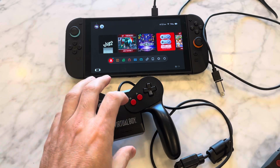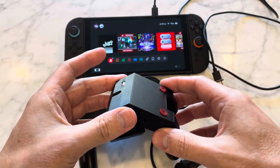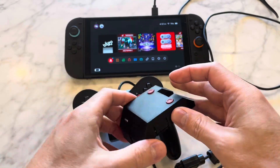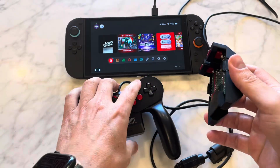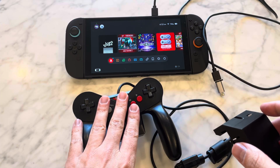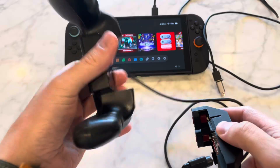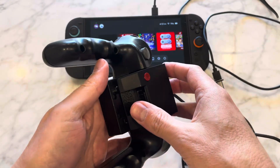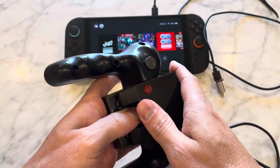Just a quick update video on this Virtual Boy adapter for your Switch. I came up with this little backpack idea to add the additional Switch buttons to it — the ZL, ZR, and Capture and Home buttons. So instead of internally modding your pad, I thought this might be the next best option, where you can still use this on your Virtual Boy if you want. These controllers are not super hard to find now, but I don't think they're cheap anymore.